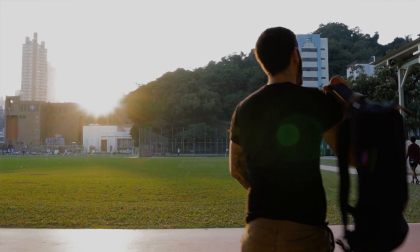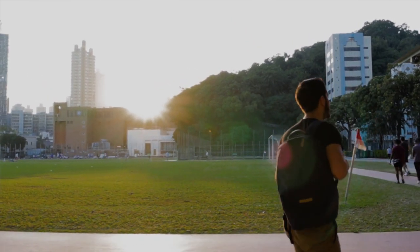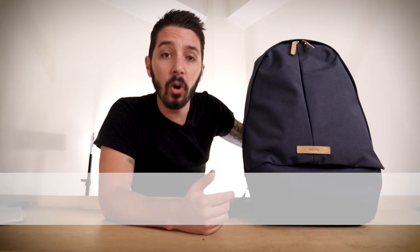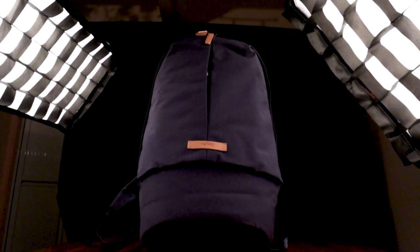Ever since Bellroy introduced this product, you see this backpack everywhere. They advertise it as a great backpack for laptops and for college, but is it really? We're about to find out. I'm Aaron Radcliffe with Nomads Nation, and today we're doing an epic Bellroy Classic backpack review.